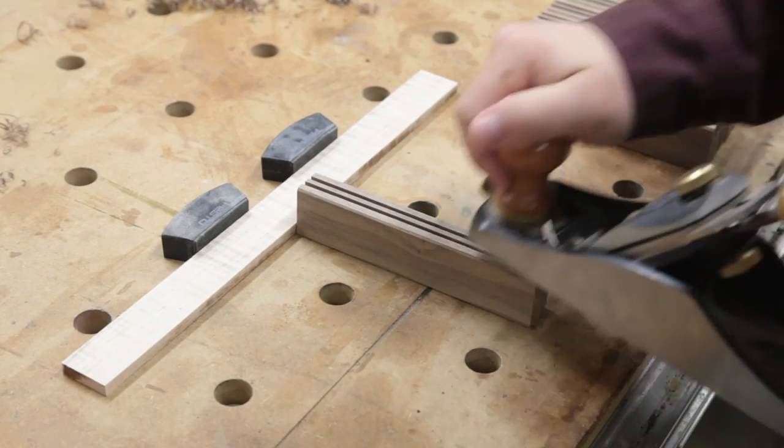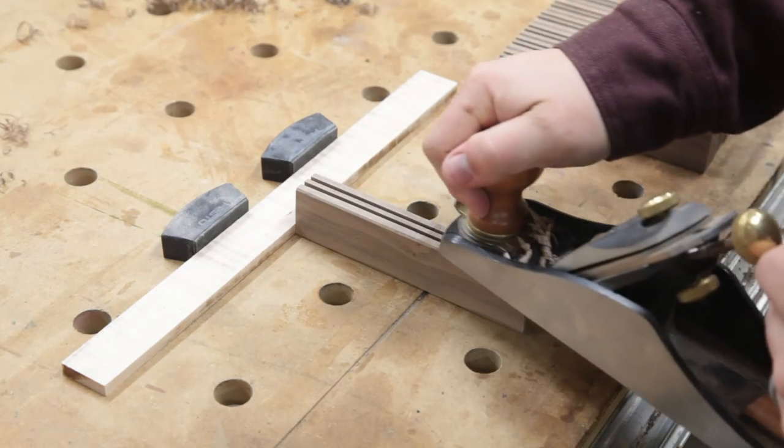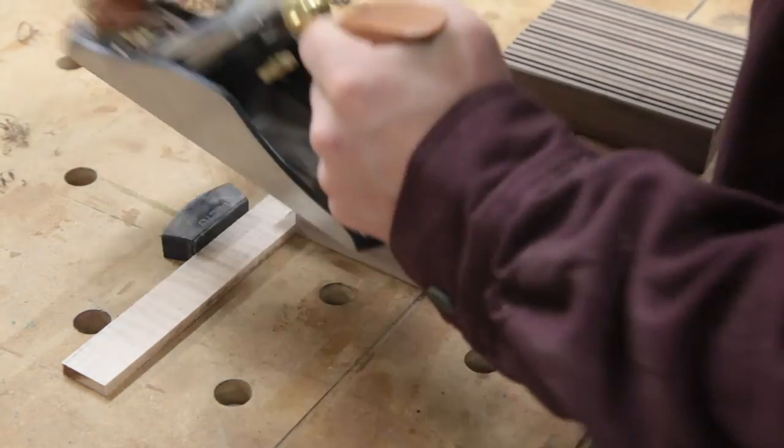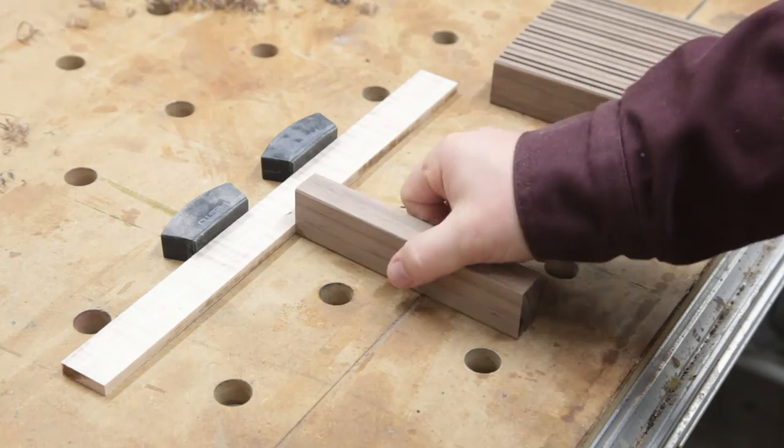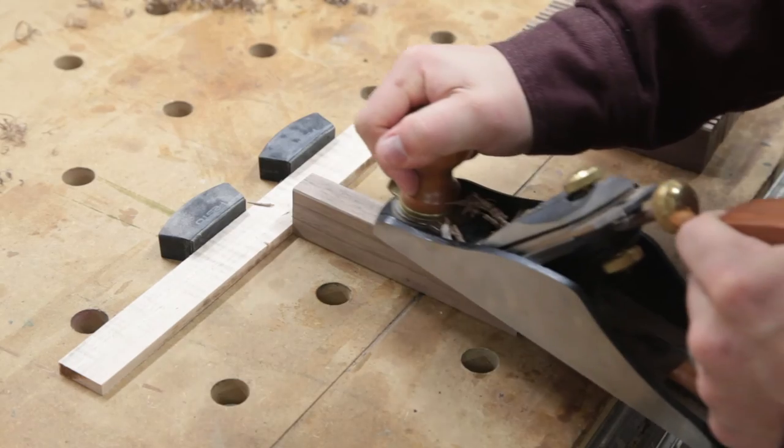I've got a little stop block set up and my smoothing plane out. I'm just going to address these surfaces — they're pretty clean cuts off the table saw already, but a couple of passes removes any tool marks and gives me a really nice, finish-ready surface.